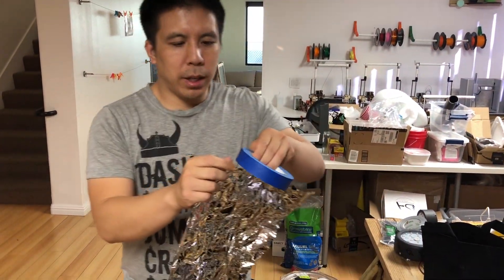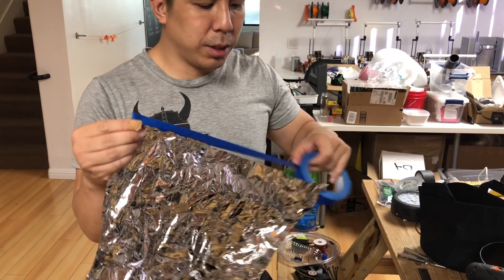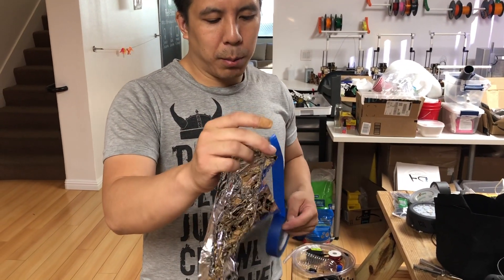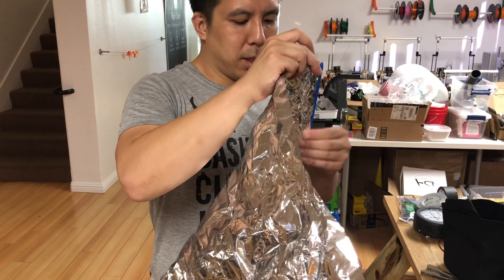Now tape one end of the mylar. This will be used to attach it to the inside of the bucket so you can stabilize the mylar as you glue parts of it to the bucket.